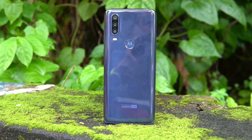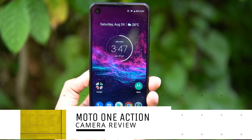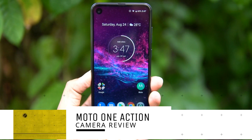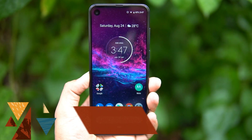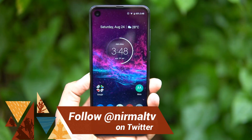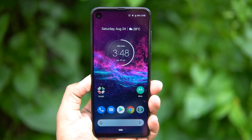Hello friends, welcome to Techniqe. This is Nirmal here and you're watching the detailed camera review of the new Moto One Action with a wide-angle action camera. The Moto One Action is the latest offering from Motorola in India after launching the Moto One Vision a couple of months back. So let's find out how the camera performs in the sub-15K price segment.